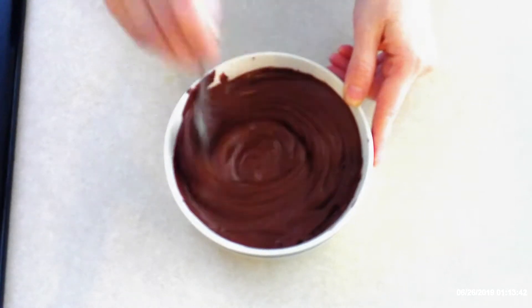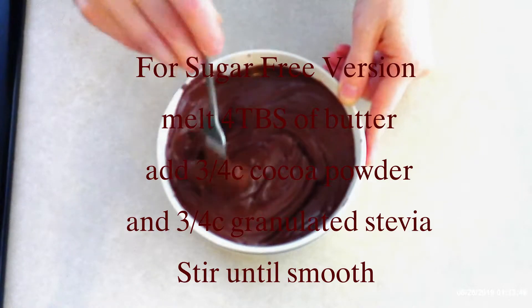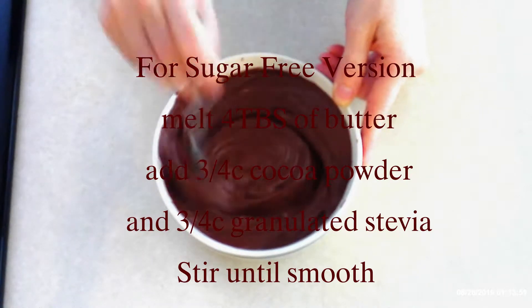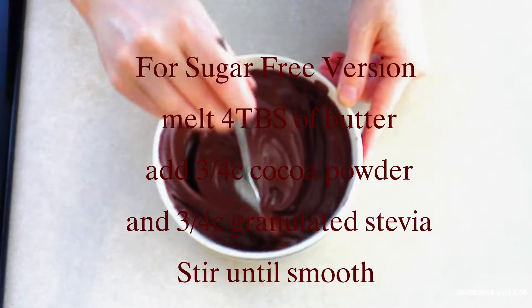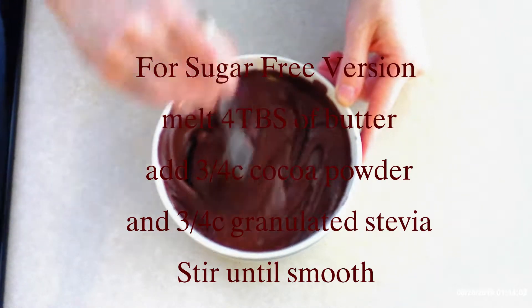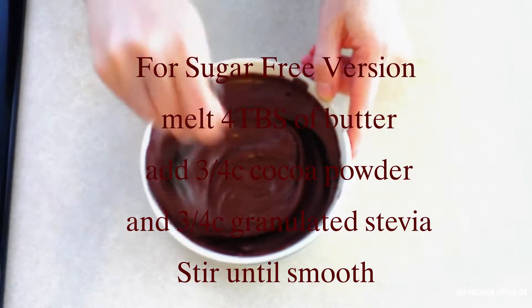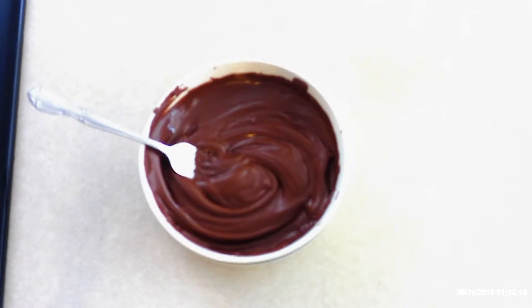This is not the sugar-free version. For the sugar-free version, instead of chocolate chips, place four tablespoons of butter in a microwave-safe bowl and microwave on high for 30 seconds, or until the butter is completely melted. After the butter has melted and cooled a little, stir in three-fourths cup unsweetened cocoa and three-fourths cup granulated stevia, or granulated sweetener of your choice. Stir these together with a fork until fully combined and smooth.